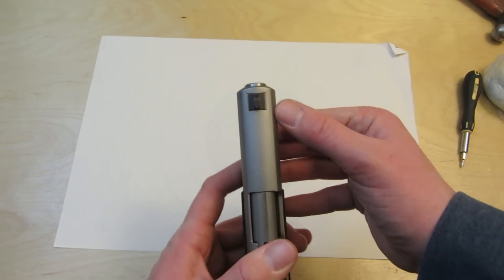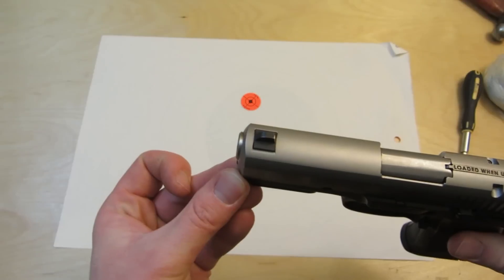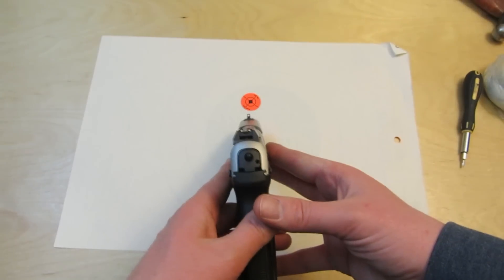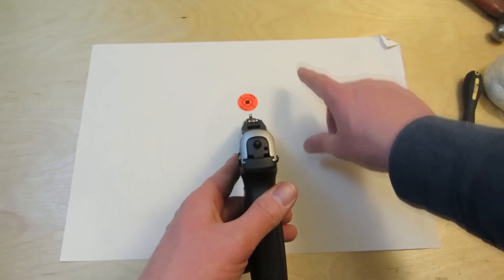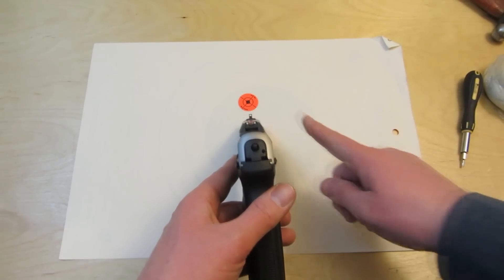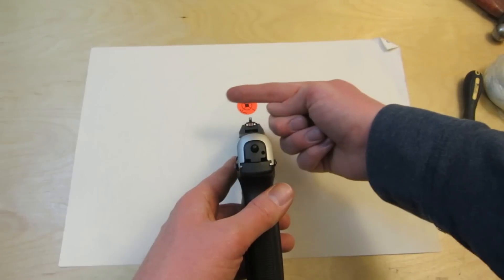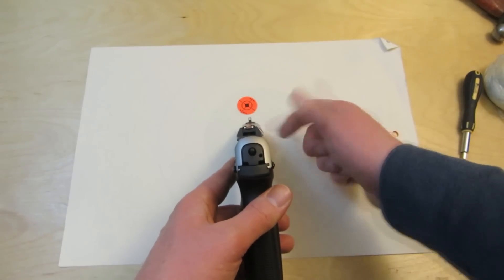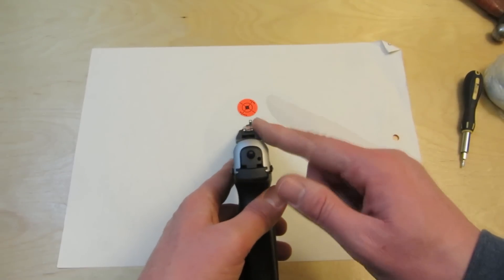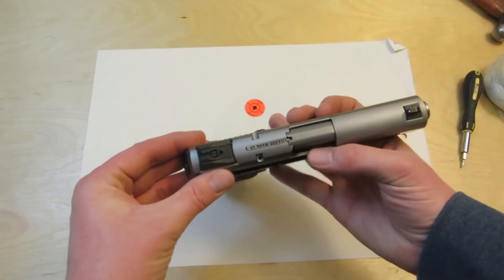I did not touch the front sight, and the manual does not cover front sight adjustment. With the rear sight, if I'm shooting right and want to move the shots left, I move the rear sight left. It's the opposite with the front sight — if you want to move shots left, the rear sight goes left and the front sight would go right. I'm not recommending you do that; I only did the rear sight, which is what Ruger's instructions cover.